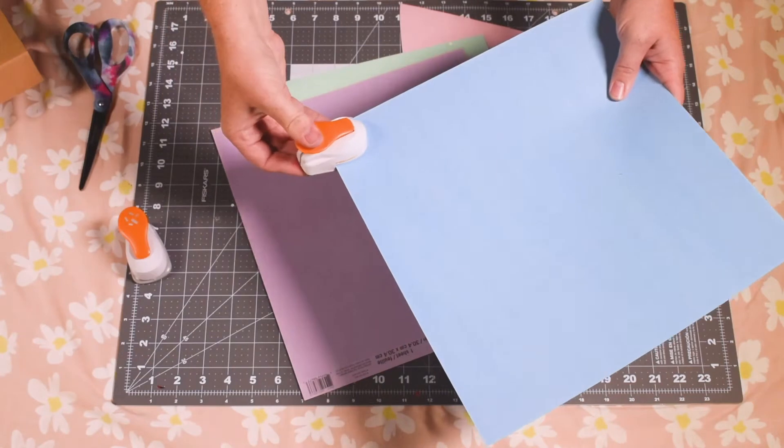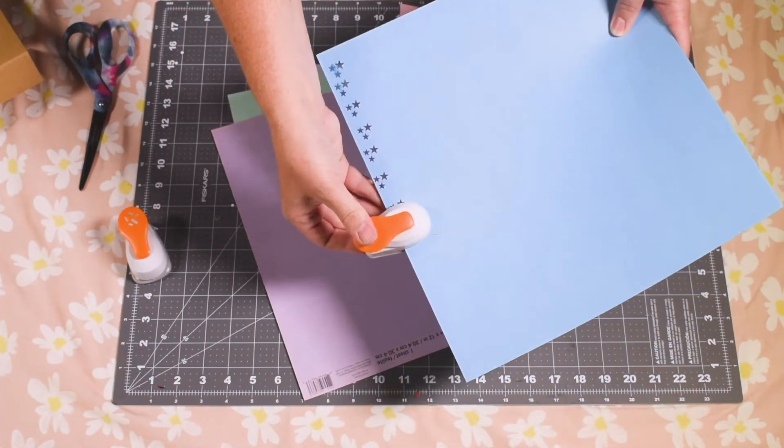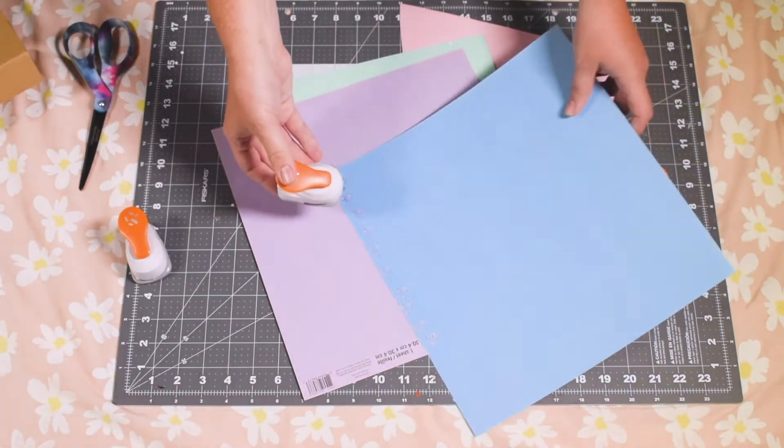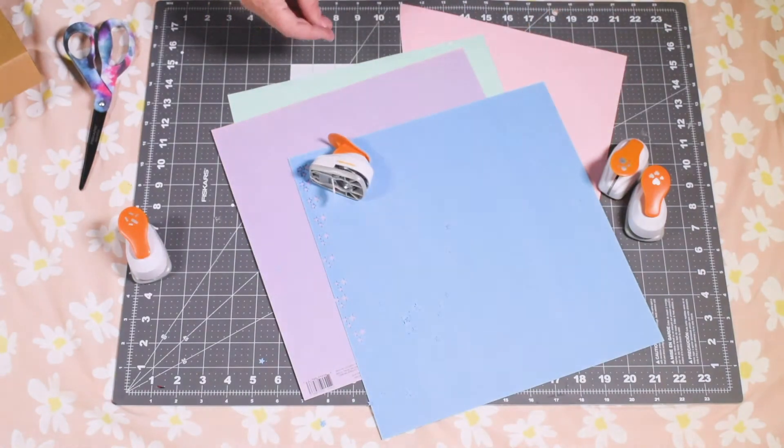Making confetti is pretty simple. You slide the piece of paper between the die cut and the little cut beneath and start pushing away. I recommend working with strips of paper instead of large sheets like this. Pretty instantaneously you've got confetti. Hard to beat.